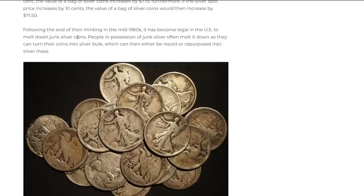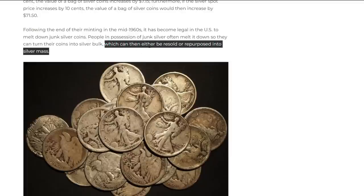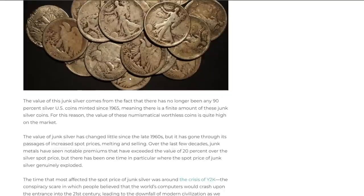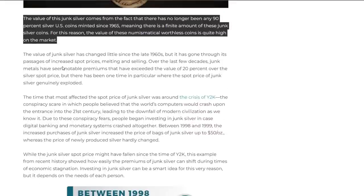Following the end of their minting in the mid-1960s, it became legal in the U.S. to melt down junk silver coins. People in possession of junk silver often melt it down to turn their coins into silver bulk which can then be resold or repurposed. I don't think that's a good idea — especially given the fractional aspect and the fact that it's no longer in circulation. It's becoming a piece of American history; I think that's a terrible idea.